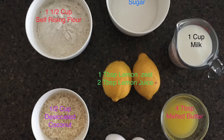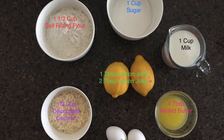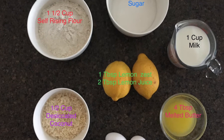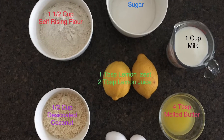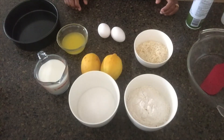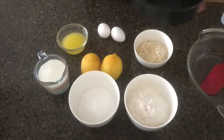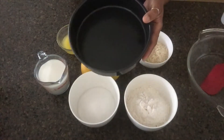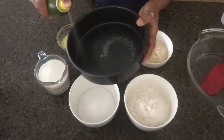Add melted butter and a cup of lemon juice. Preheat the oven and prepare the baking dish, then cook it.